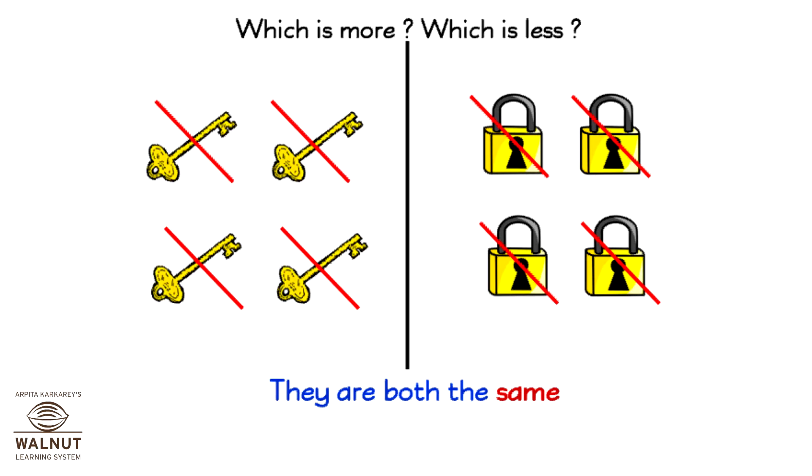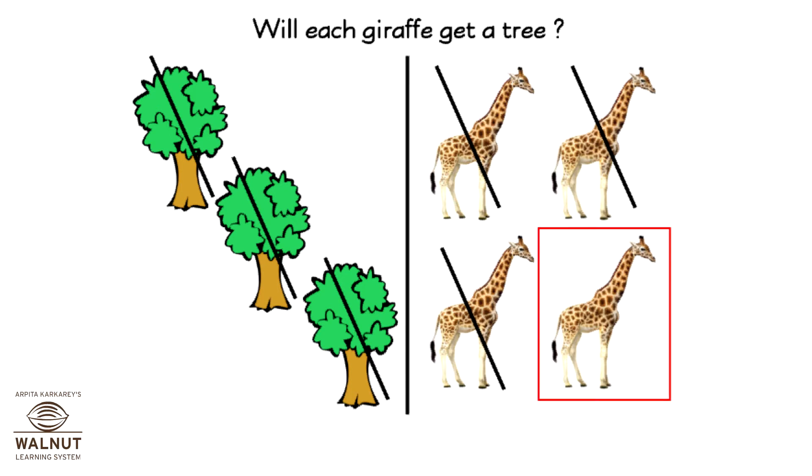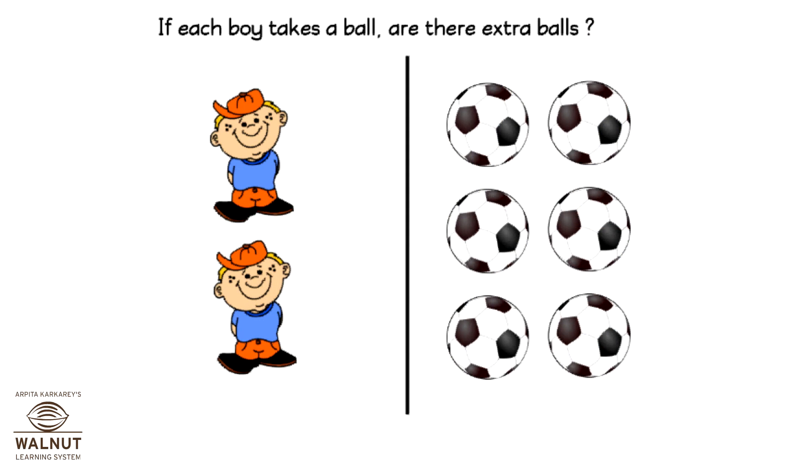They are both the same. Will each giraffe get a tree? No. If each boy takes a ball, are there extra balls? Yes.